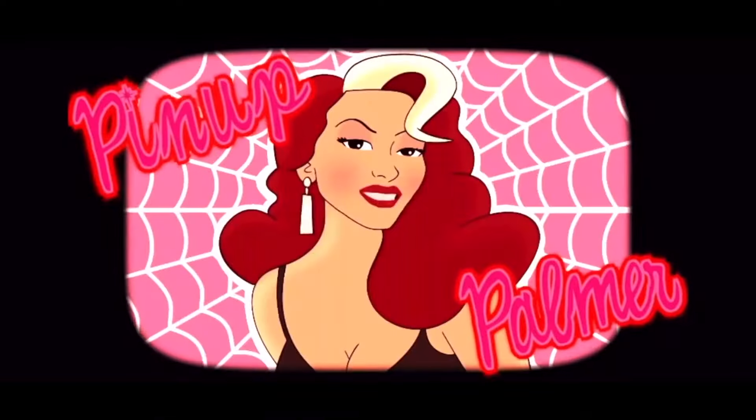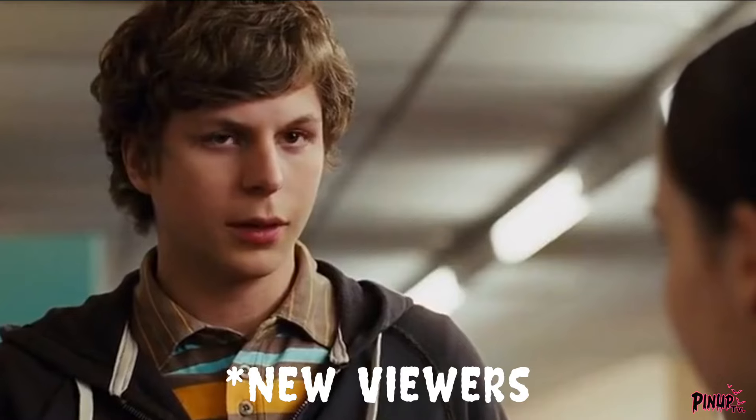Hello, Mr. Powers. Hello, Glamour Ghouls. It's been a minute. Hi, how are ya? If you are new here to my channel, hello. My name is Pina Palmer, and I like to keep everything pink and spooky.